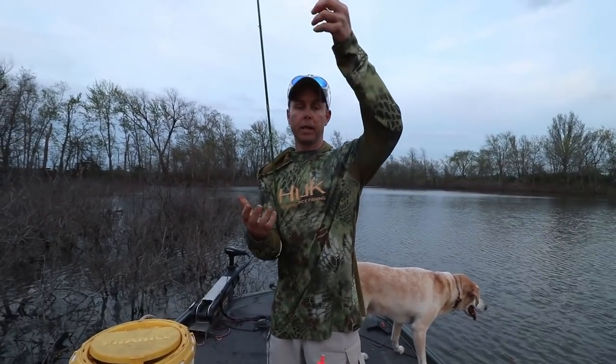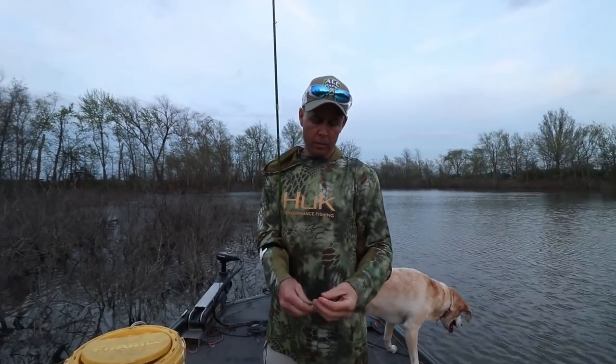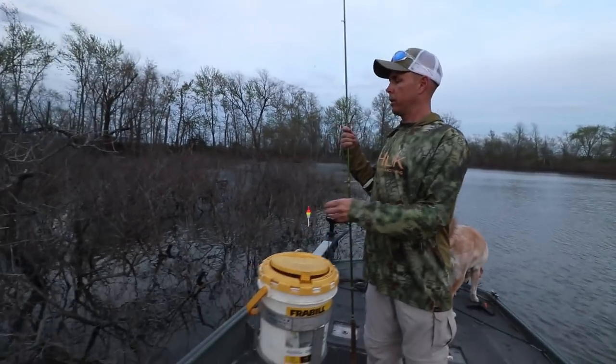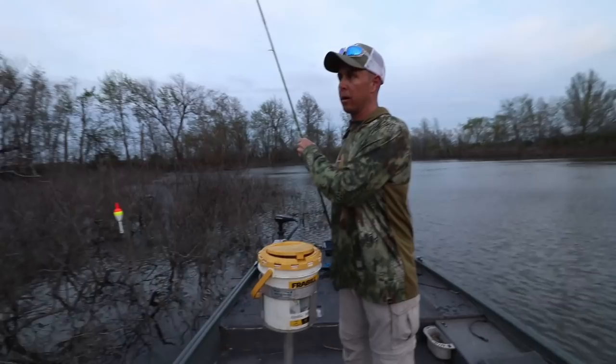We've actually been catching the bigger ones set about two feet deep, set more shallow. The deeper you have it the more hung up you'll get, because the more bushes you've got to go through. But anyway, what we're doing — a lot of people are intimidated by these bushes and it's not that complicated.